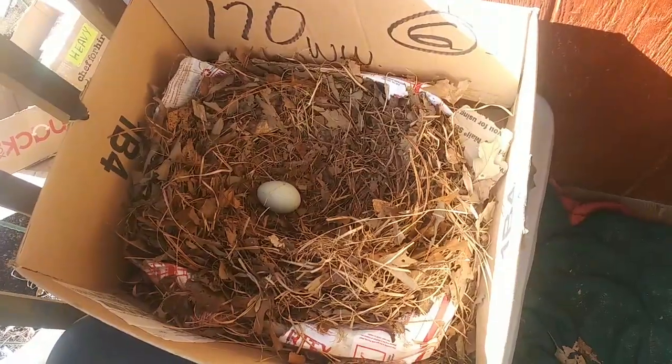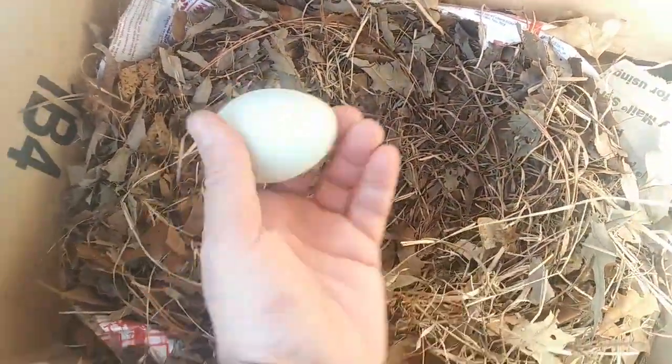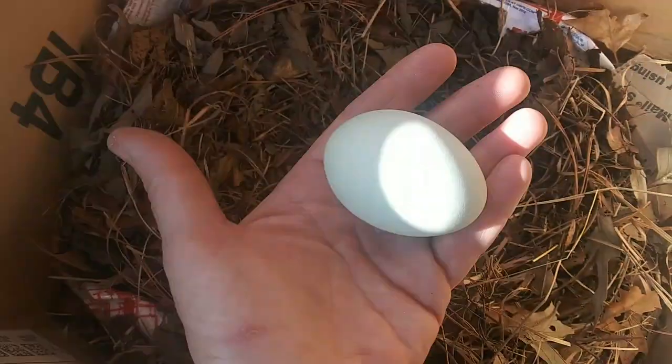Look at that blue sky — it was supposed to start raining an hour ago. I don't know if it's going to rain at all now, which is cool because it's sunny and it's warm. Hooray, I got a green one in here — that's pretty nice looking, isn't it?